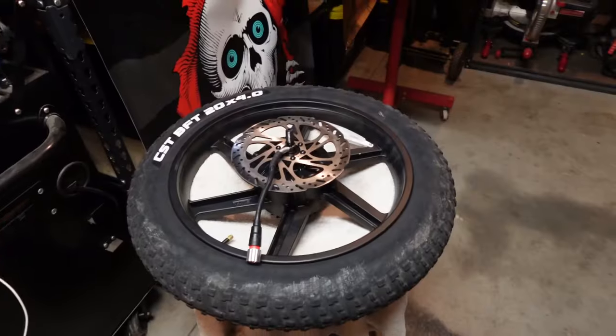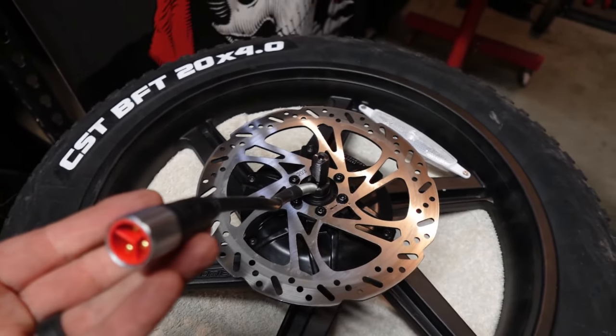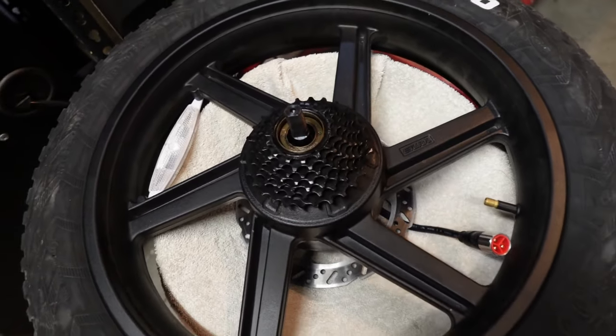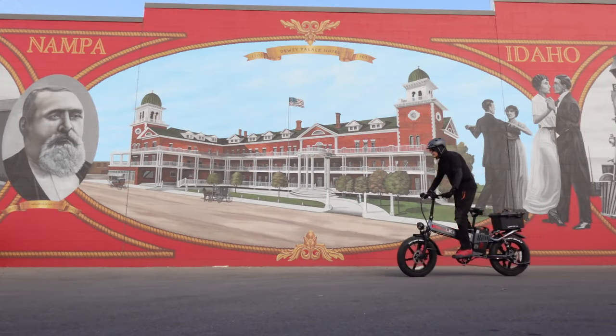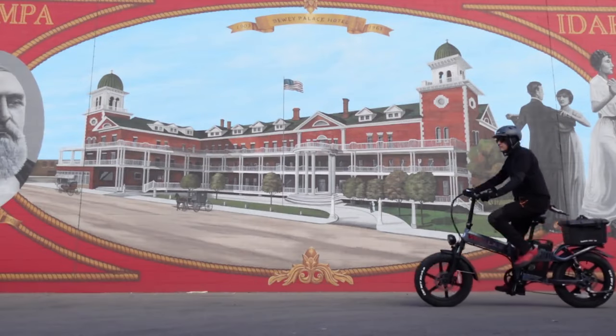You get a 14 to 26 freewheel on here, so aggressive riding is going to kind of suck — that's going to need an upgrade. The cool thing is this rear wheel comes off super easy compared to the other bikes, and the cable is on the brake side, so upgrading that freewheel is going to be a piece of cake. I'll be doing that ASAP, believe me.